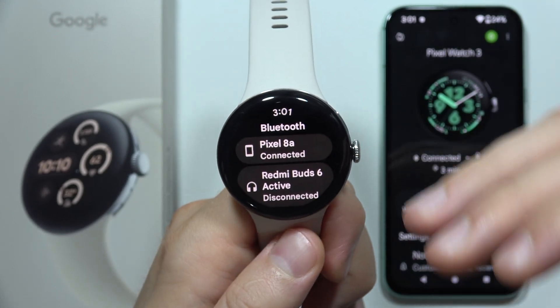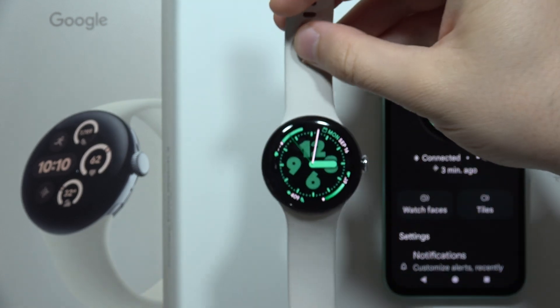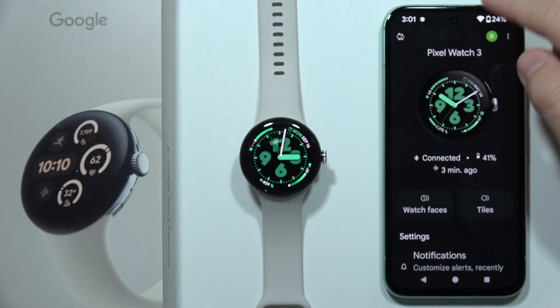As a default, the Bluetooth is actually turned off for some reason. So now, when you are sure that you are connected with your phone via Bluetooth,